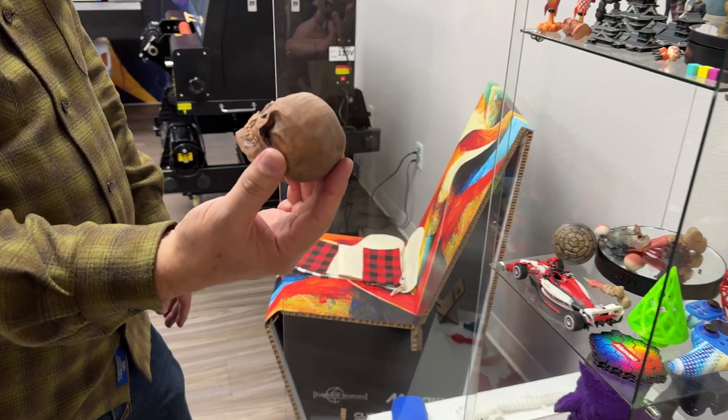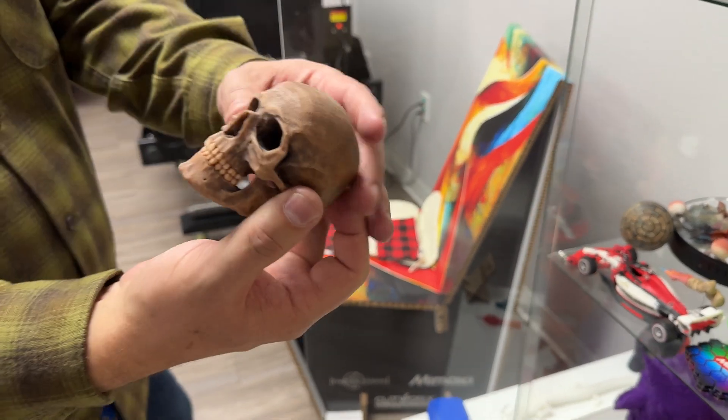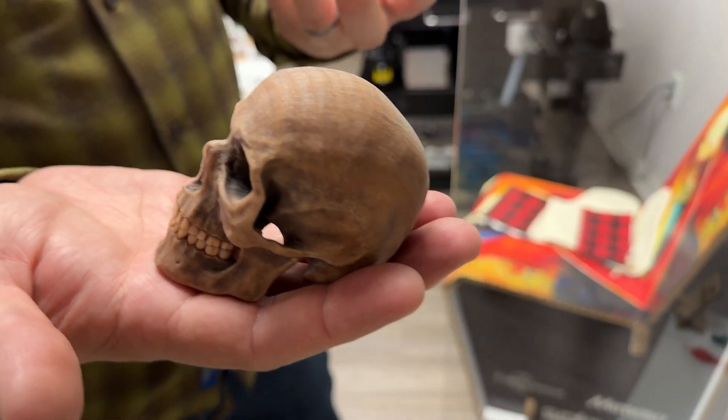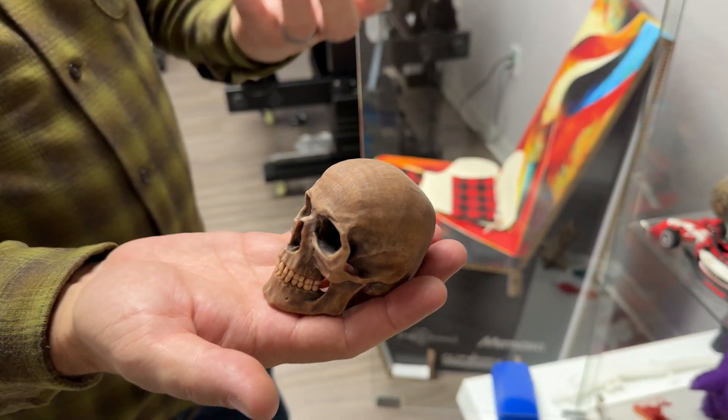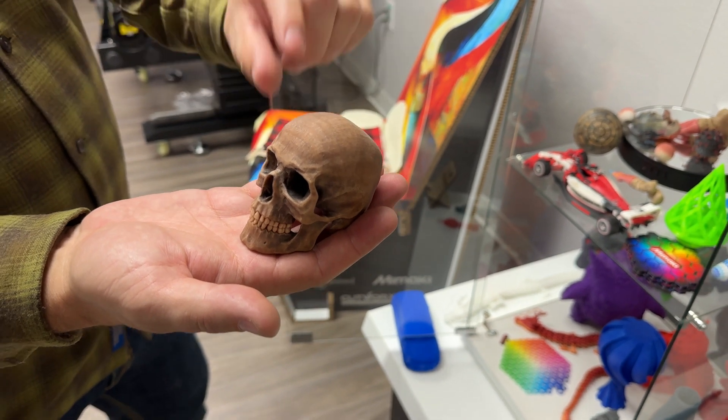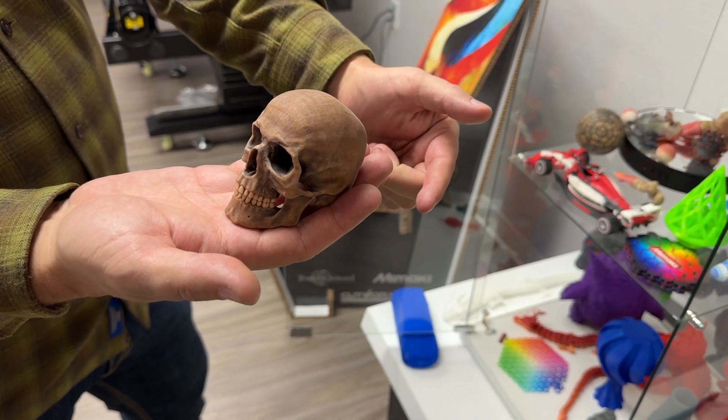Inkjet printer from Omaki. Inside, this is basically layers and layers of UV ink. Think of it almost like an M&M, where if you were to break this open, it would be solid white. The color is like a candy shell — or like a jawbreaker.